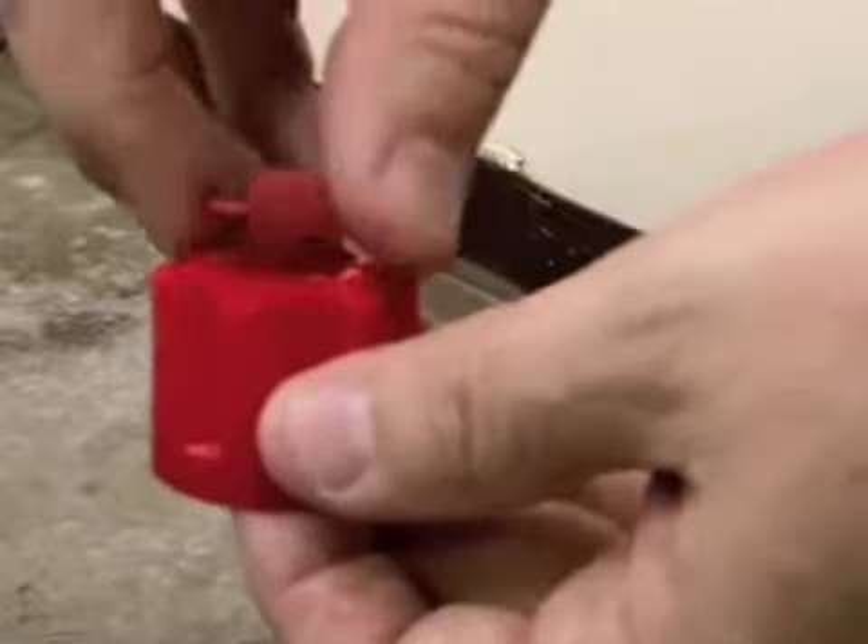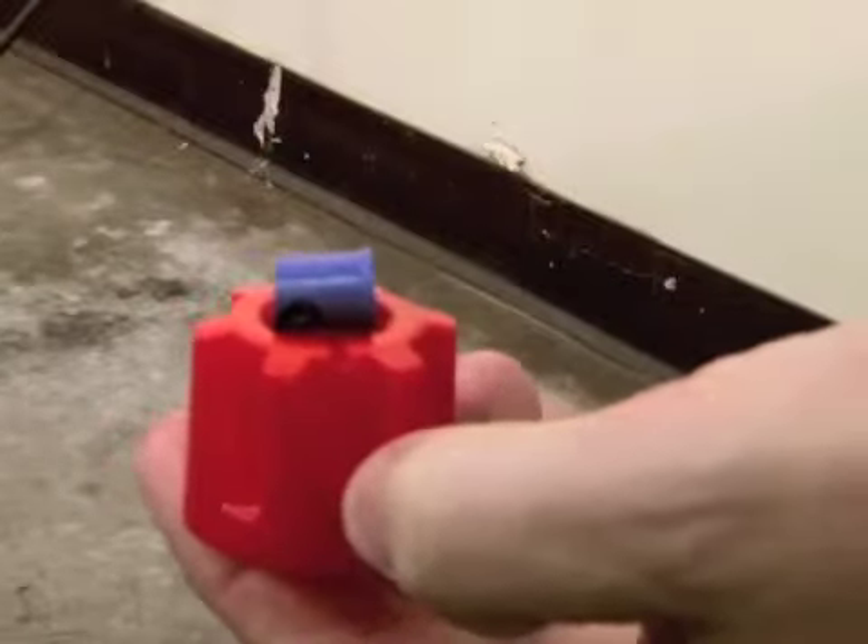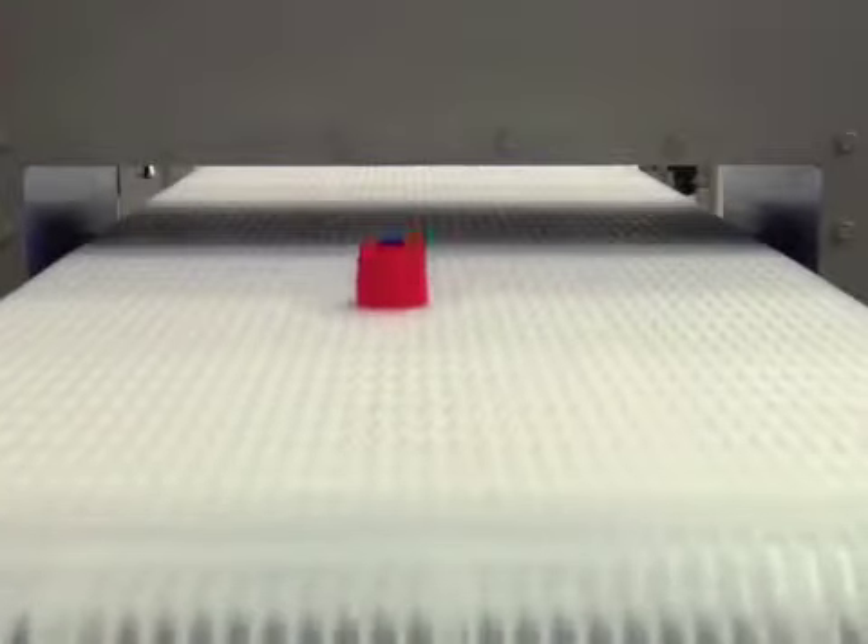Now watch as the red actuator is placed upon the red cap — no reaction, no rejection. Let's place the blue DTEX actuator on the red cap. Note the blue actuator triggers a rejection.